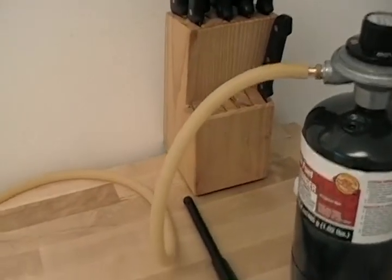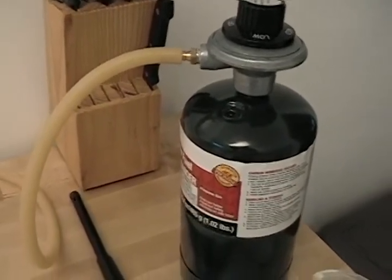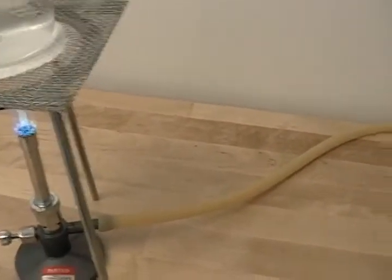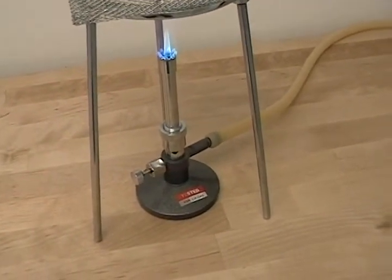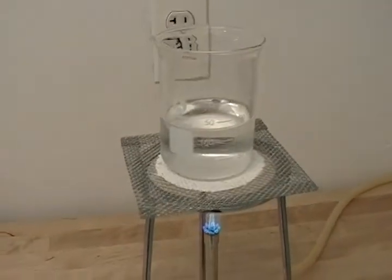For a closer look at my Bunsen burner system: I have a regular low pressure regulator on a disposable propane tank, some latex tubing, and a Bunsen burner that's rated for liquid propane. And a stand, of course. That's it.